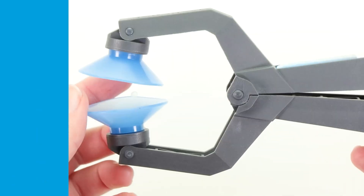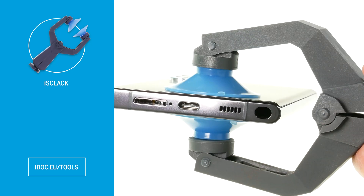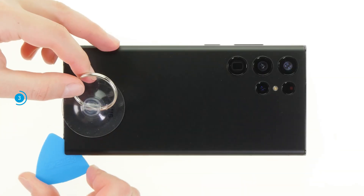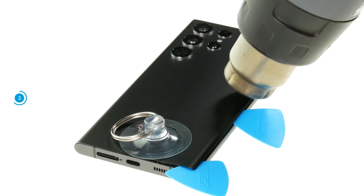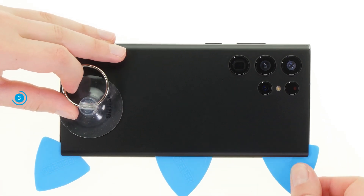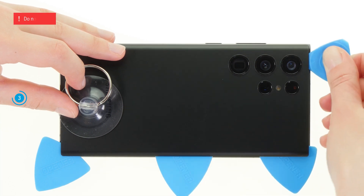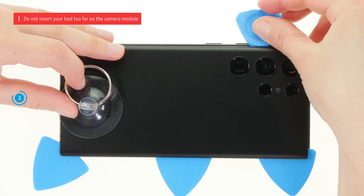As an alternative to the suction cup, we can recommend the iSCLEC. Thanks to its leverage, you don't have to use as much force to lift the back cover upwards. Once the beginning is made, detach the back cover piece by piece from the rest of the case with your tool. To make it easier, you can always warm up its edge in between. Leave flat picks in the loosened areas so that the glue cannot bond again. We recommend using a hard plastic pick around the camera module. Due to its rounded corners, you can't insert it too deep and don't run the risk of damaging the sensitive camera lenses.